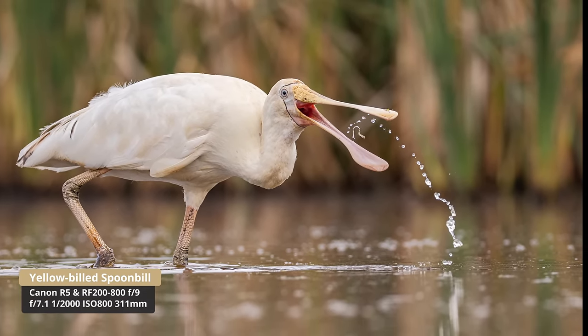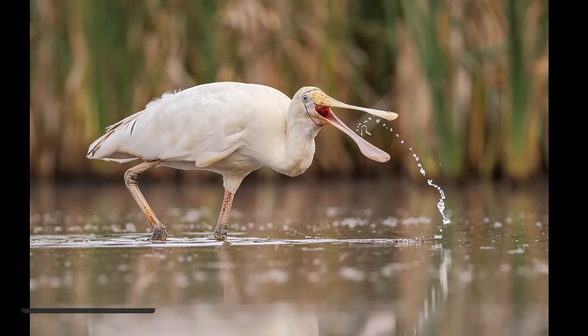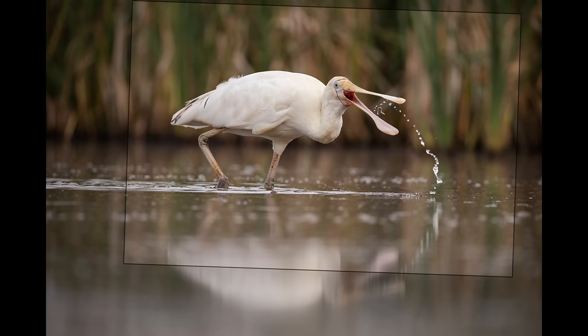My first impressions from this very first session — I'm happy. It seems to be working well. I need to do a lot more sessions to get a good feel for it and look at images on the computer, but so far it's positive. We need to keep going, go to different locations, keep using the lens.